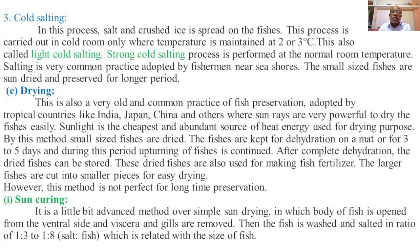These dried fishes are also used for making fish fertilizer. The larger fishes are cut into smaller pieces for easy and complete drying. However, this method is not perfect for long-time preservation.